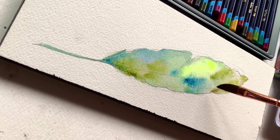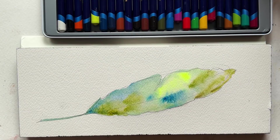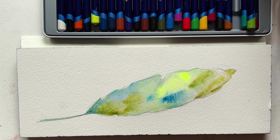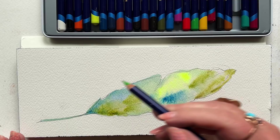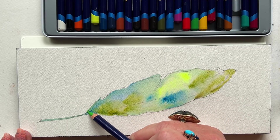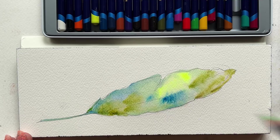Here is where things start to get interesting and where I bring in the watercolor pencils. I'm going with this kind of lemony, yellowy-green, and I'm going to start adding some color very, very softly with a light touch, evenly over the surface I'm trying to cover.